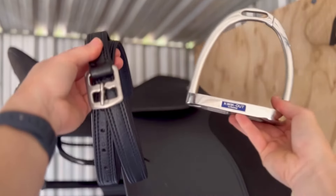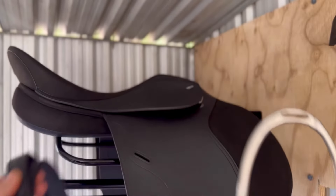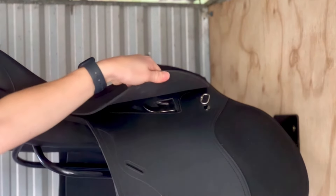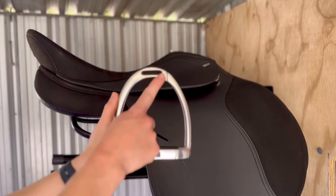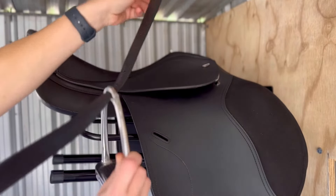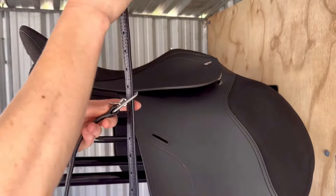To start, organize your stirrup leathers with the correct side stirrups like so. By raising the saddle skirt, you will find the stirrup bar. Thread your stirrup leather through the top allocated hole on your quick out safety stirrups and secure the stirrup leather buckle like so.